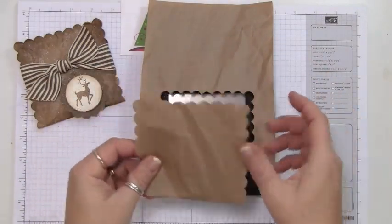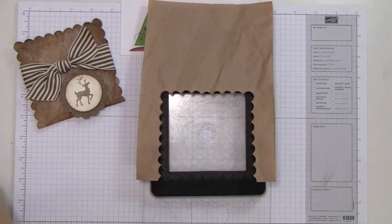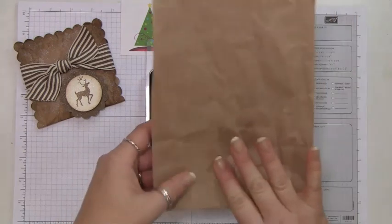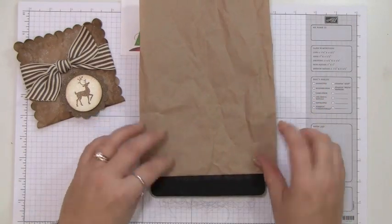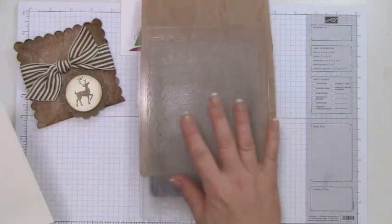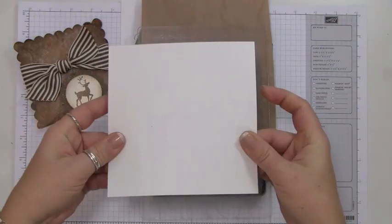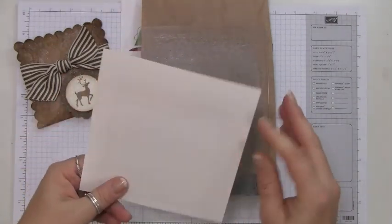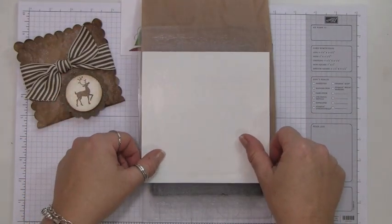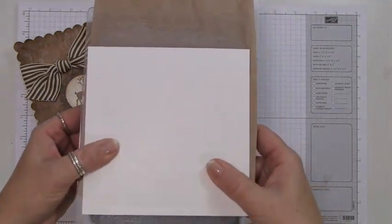Let me show you the rest of the layers so you get it right. Place the paper just above the scallop, then put the cutting pad on top, then add a shim — this is just the cardboard that comes in the designer series paper stacks, though cardstock works too. Then run this layer through the Big Shot.